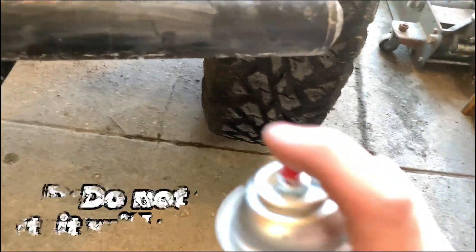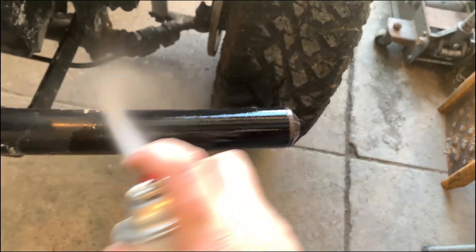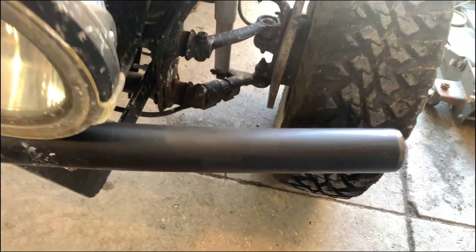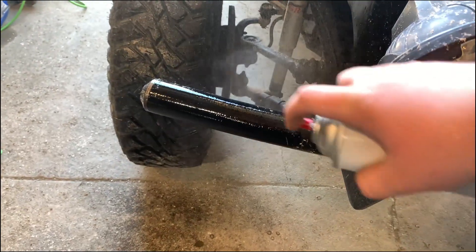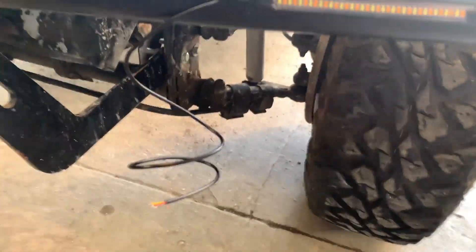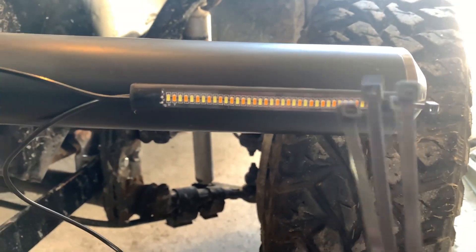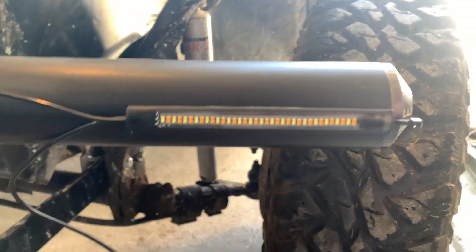What we're gonna do is just spray this with brake parts cleaner and wipe it off — something for the adhesive to stick to. Probably not good for the paint but I do not care. Looks fine. Probably cut that off right there, but we're just gonna zip tie around the black ends to hold it on there better.